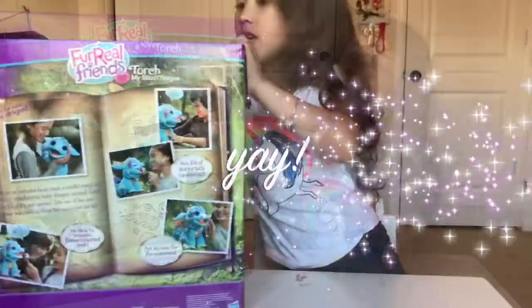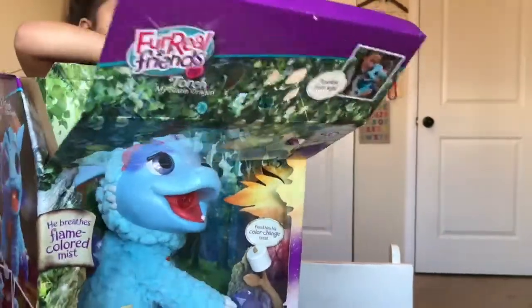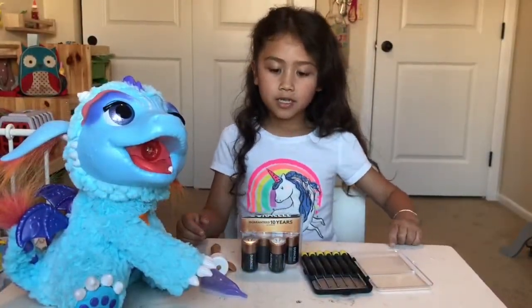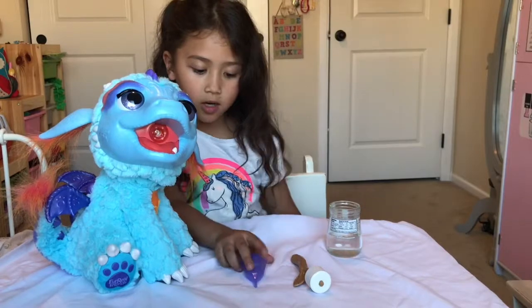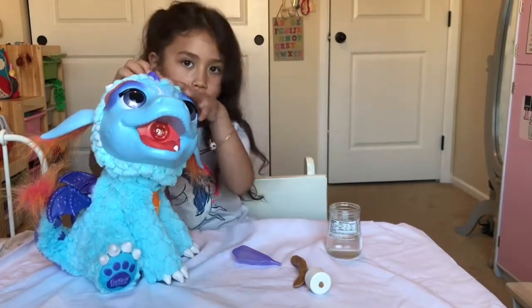Let's get opening it! To get started, we need a grown-up to help us unscrew the bottom and put in the C batteries. This is what it comes with — a water squirter to fill in all the way here.